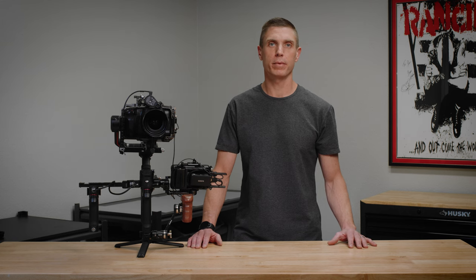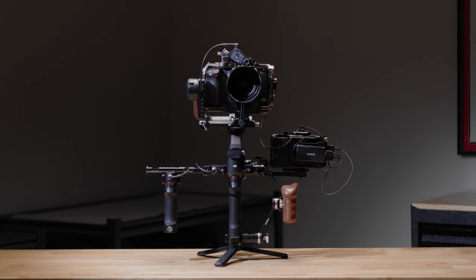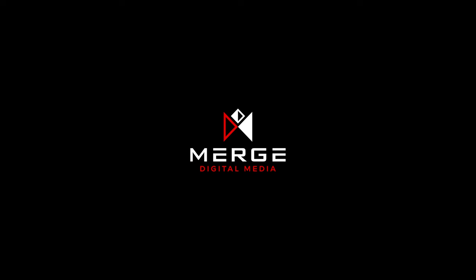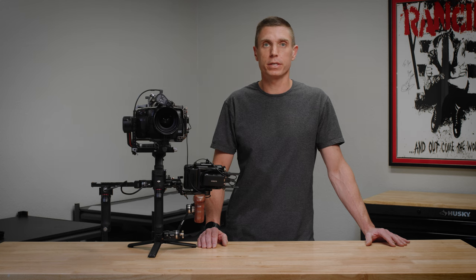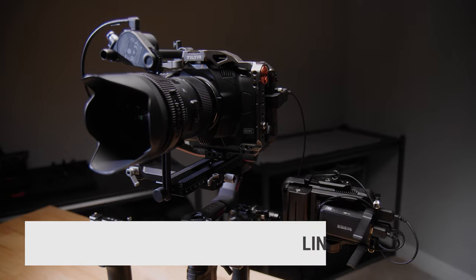Hey, what's up everyone. My name is Ian Webb, I am a director of photography and video editor living in Northern California, and in this video I wanted to share with you my favorite build for the DJI RS3 Pro. I know there's a thousand different ways to build the DJI RS3 Pro and that's what makes it great, but for my style of shooting and the projects I work on — which are mostly documentaries and lifestyle shoots — this has been my favorite build.